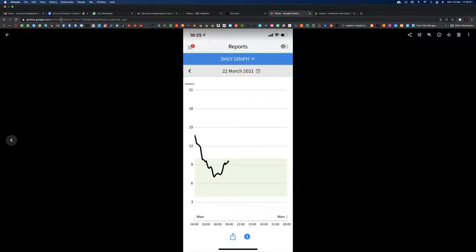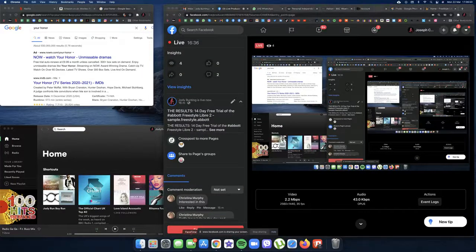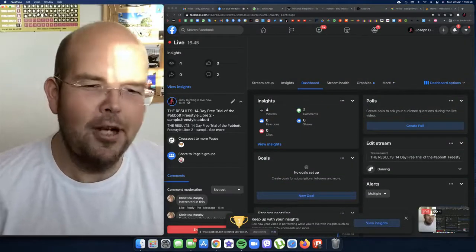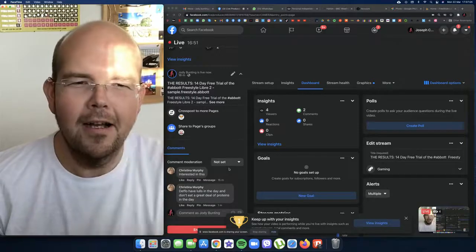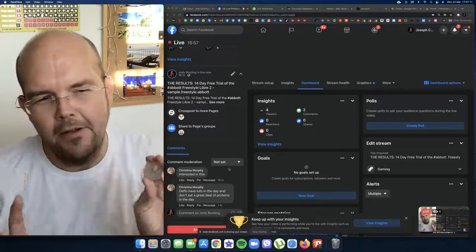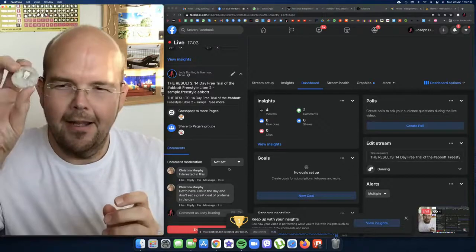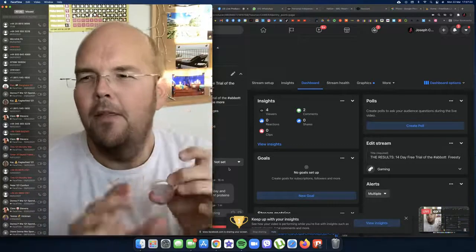Thank you for joining me on this Facebook Live. If you'd like to give me your comments on what affects your mood — even if you don't have one of these devices — generally if you write down how you're feeling after certain foods you will start to notice a pattern, like I did. I love doing stuff like this, and if I find out in the future that maybe I can't sleep, I'll definitely be getting another one of these.